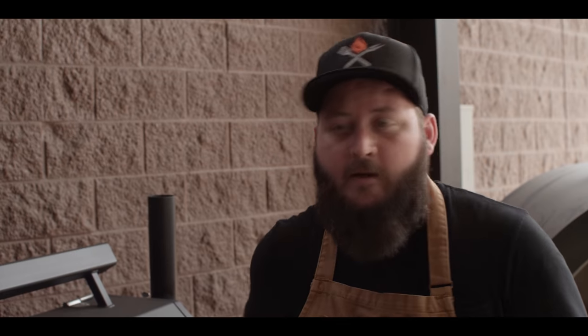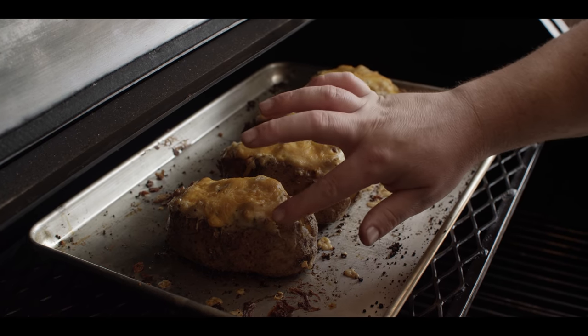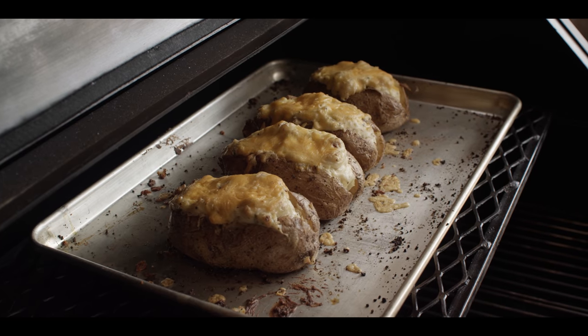It's been about 30 minutes that our twice baked potatoes have been back on the grill and they're looking great. Nice melted cheese on top, getting some browning around the edges — that's what we're going for.